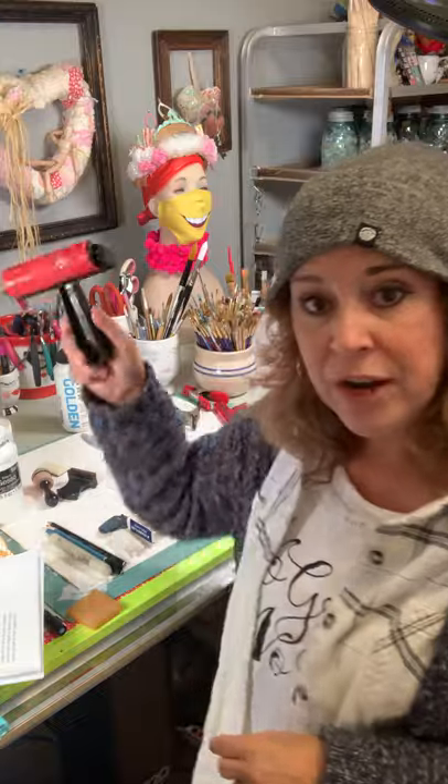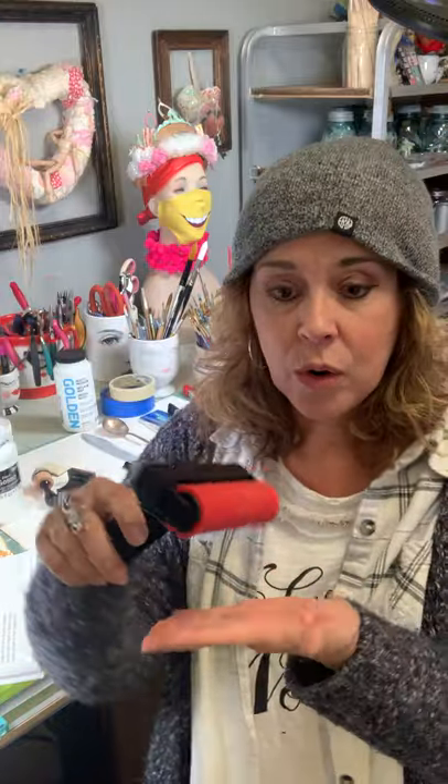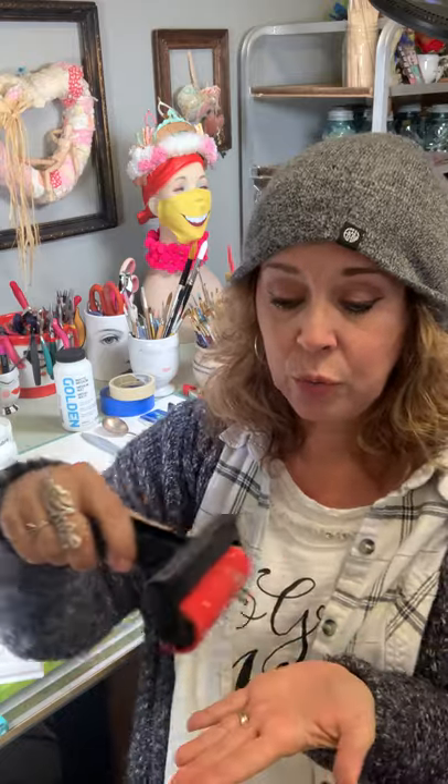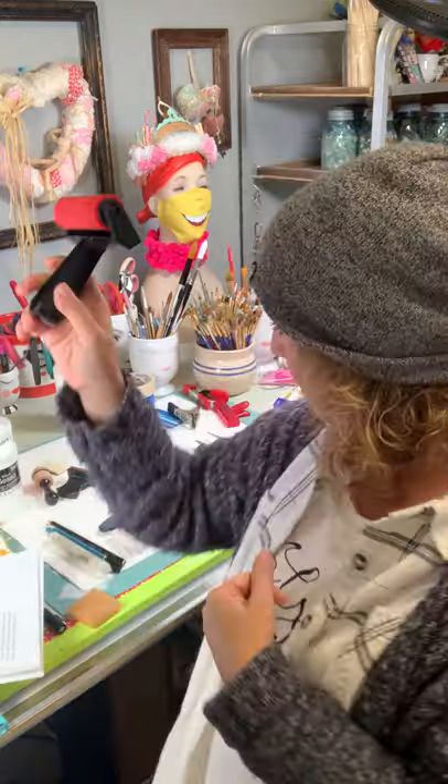A brayer is a great little tool for taking out air bubbles off your substrate — whether that's canvas, wood, or whatever you're working on. It's great for when you decoupage something and you want to burnish it out evenly. It's basically a roller tool.